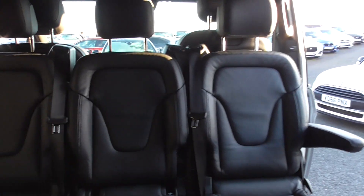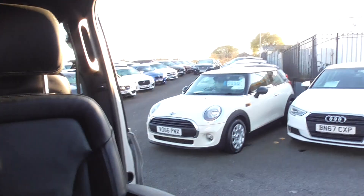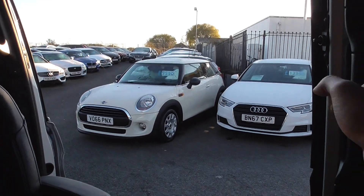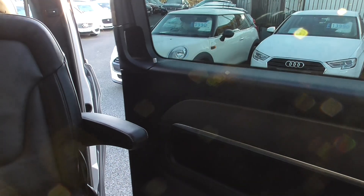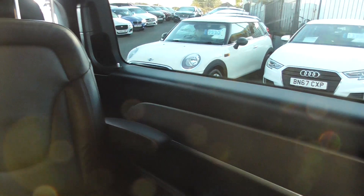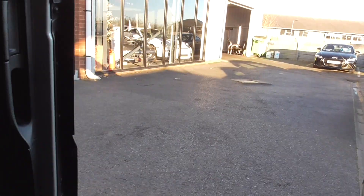We've got armrests either side. All the doors are electric, so at the press of a button that fully glides shut. Nice and easy to get out of these as well — pull the lever and it opens up like so.